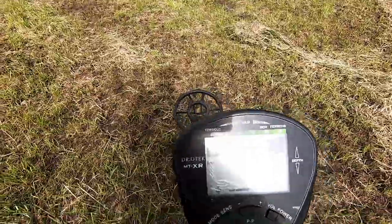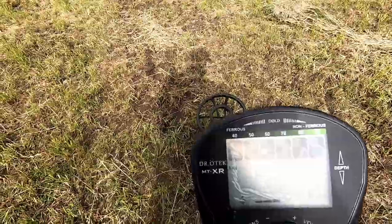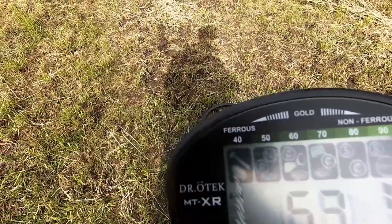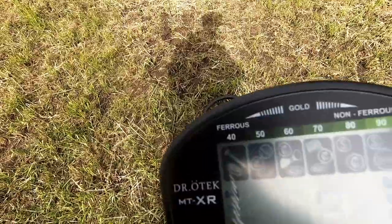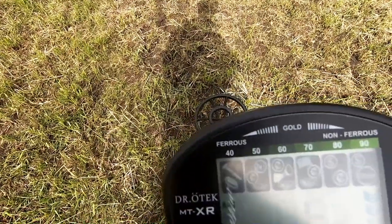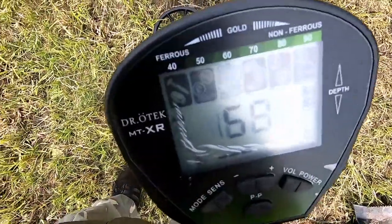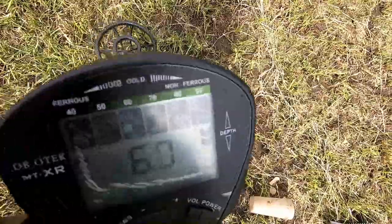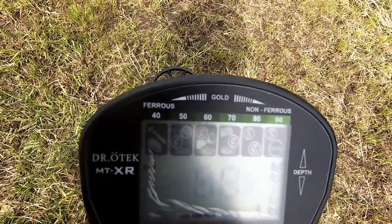If we've got some sort of copper, then another display panel lights up. So whatever item it is, it will display the corresponding panel. That's a big target — a big coin — and that panel is flashing, indicating a bigger coin.